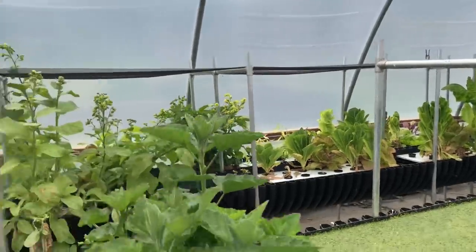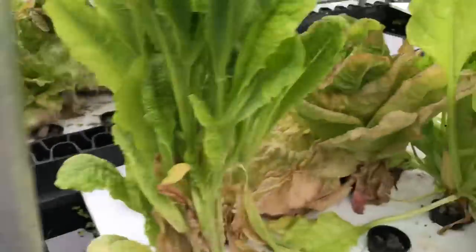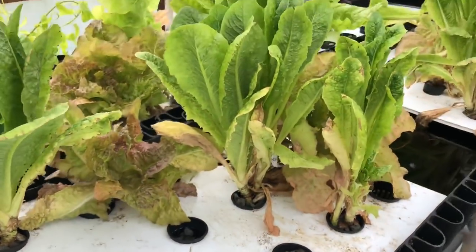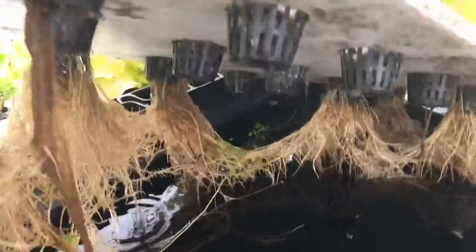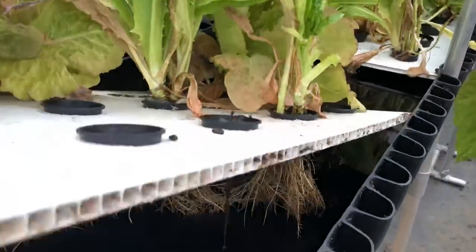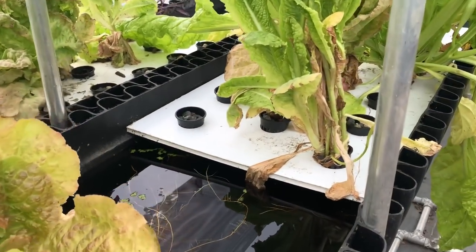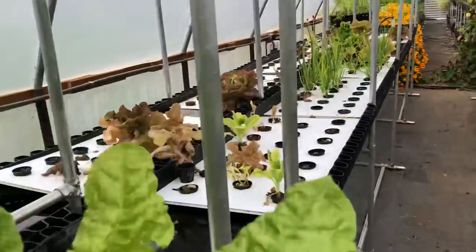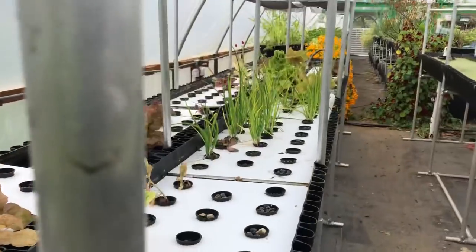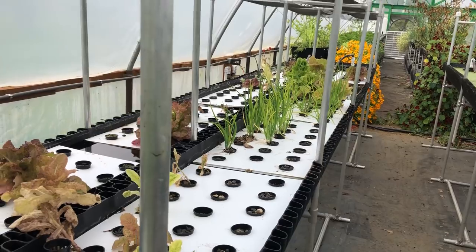The plants over here just need aeration, and they're getting it right now — I'll show you. These roots look mighty fine even though these plants are aged and a bit beat up. The water cycle wasn't working while I was out of town for a couple of months, but aeration is occurring because we have an air layer right there. That air layer increases about another inch, then the water comes back and the roots get oxygenated, the microbes carry that oxygen, and everybody's happy.